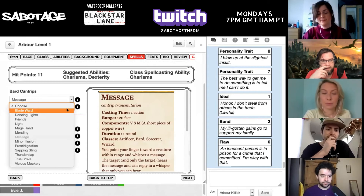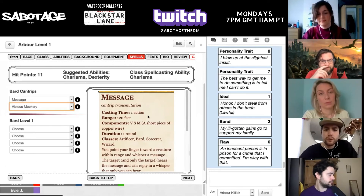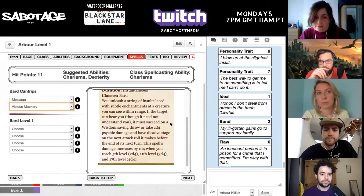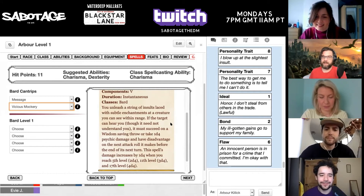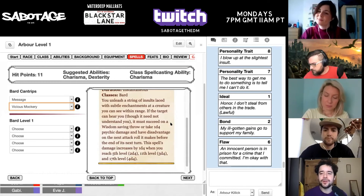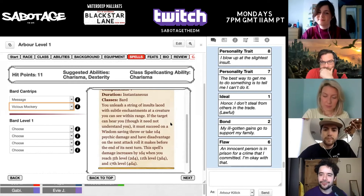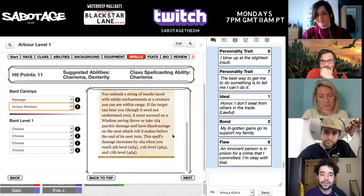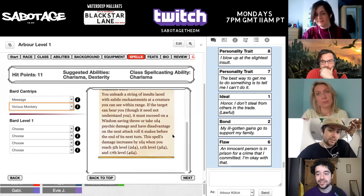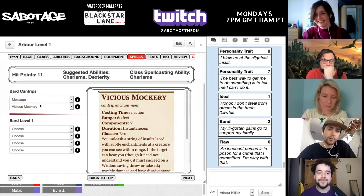Your major role is a buffer and debuffer — being able to give advantage, being able to disadvantage people. Let's see what vicious mockery does. You unleash a string of insults — this is already appealing to me. The meager damage does stack as well — I'm up to 2d4 now. It's not a huge amount compared to a real damage giver, but it's a cantrip. So one to get inside your head friendly, one to get inside your head and really break you down emotionally.